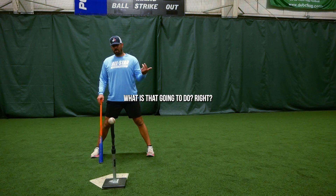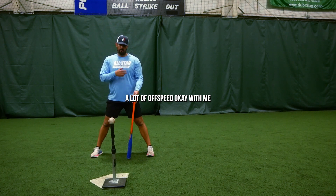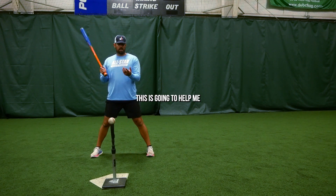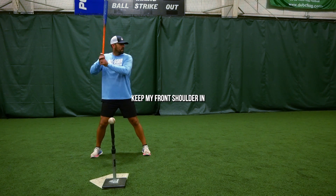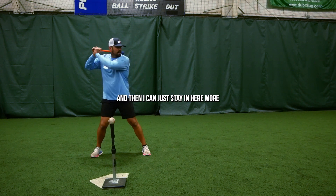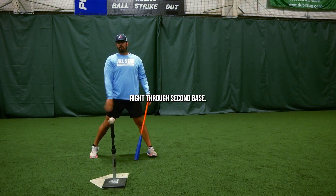I'm trying to hit that ball right through the second baseman. Most of the time you see a lot of off-speed. With me working off the tee and having that ball lined up here, this is going to help me keep my front shoulder in, so I can track that off-speed pitch a little bit more, and then I can stay in here and work on hitting that line drive right through second base.